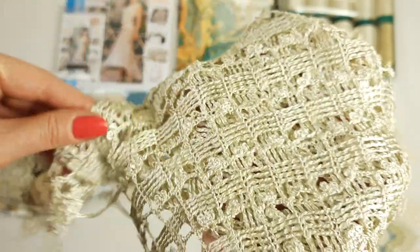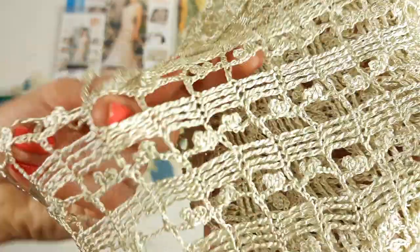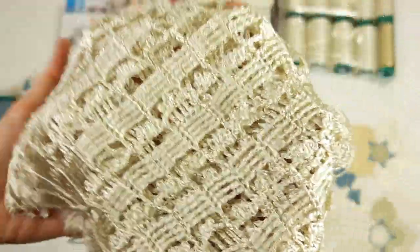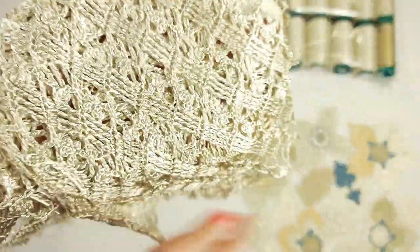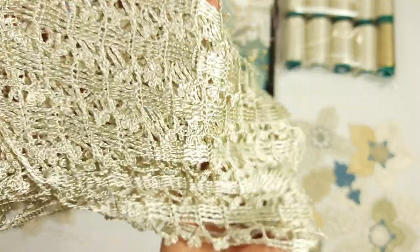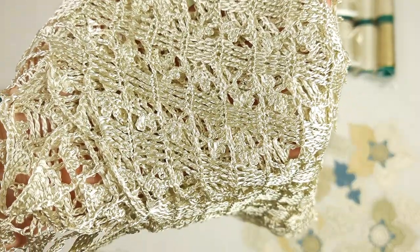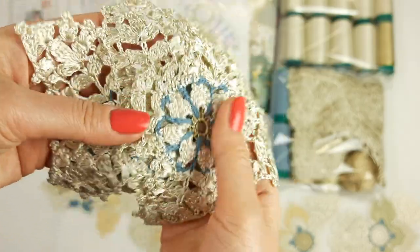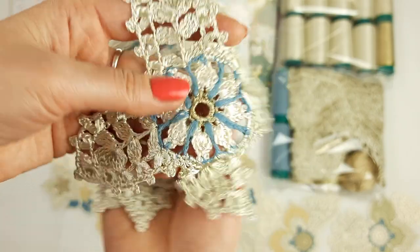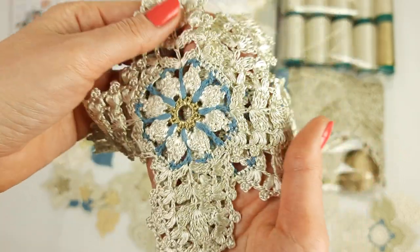I want to place the big ready lace piece separately from the magazine, together with these threads and decorative cords. I already ironed and stretched this lace — it is very tender, silky, shiny, and incredibly beautiful with an incredible diagonal grid design. It has the main color, Italian viscose ivory.